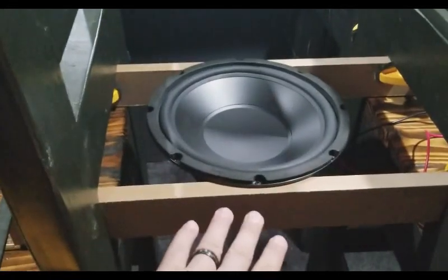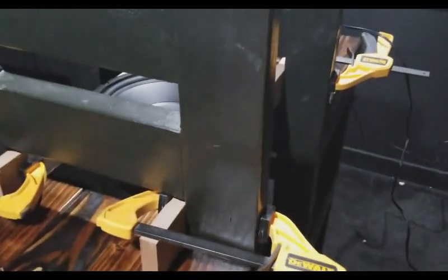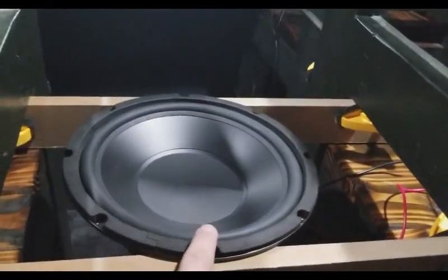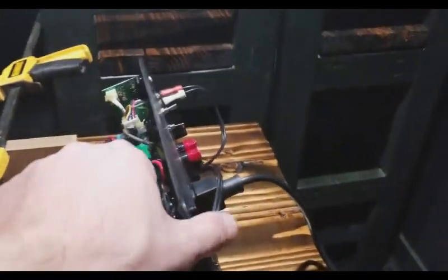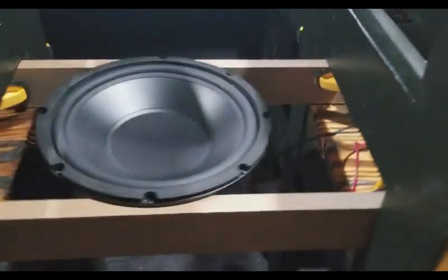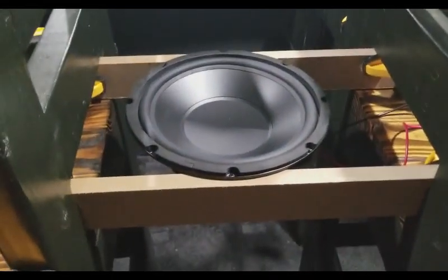We're going to break this subwoofer in free air, which means we're going to suspend it above the ground using some scrap wood placed between a couple of chairs. Make sure to screw it in so it doesn't fall out, then hook it up to an amplifier. We're going to be playing a 20 to 50 hertz sweep and we'll be doing that for at least 12 hours. Just turn it on and go ahead and leave so it can break in.